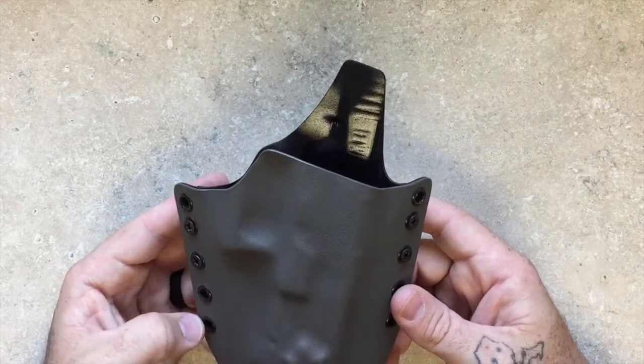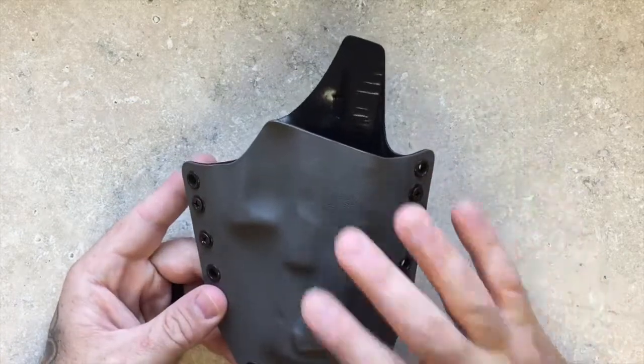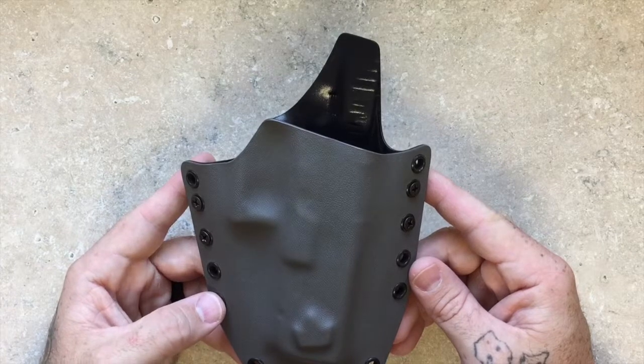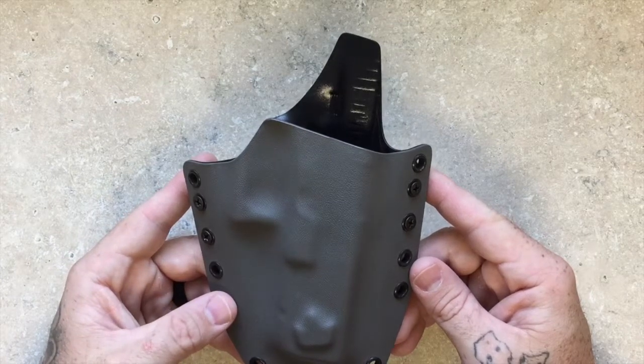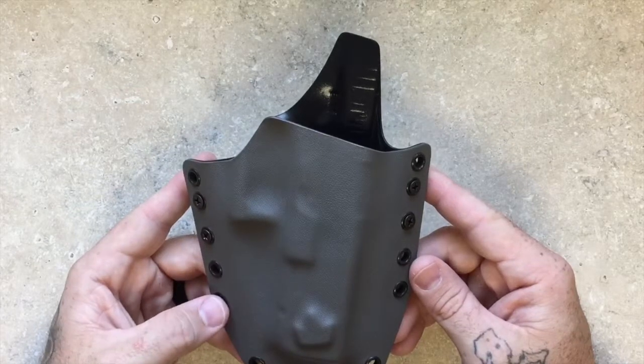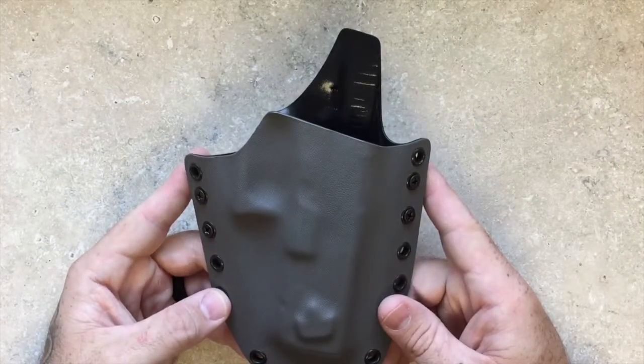We've got videos to show those things as well. So that is the Crown Royal Modular Holster. If you've got any questions, give us a call — we always pick up the phone and we love talking to you guys. Check us out at crownholsters.com, and be safe out there. Thanks guys.